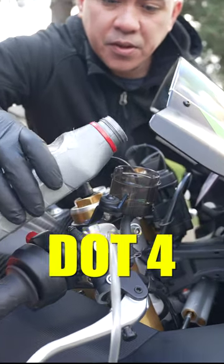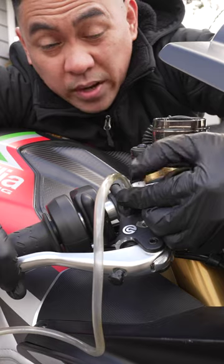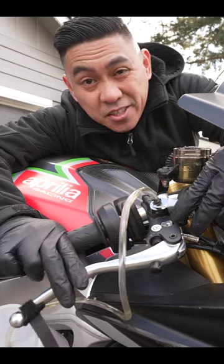Top this off with your favorite DOT 4. Now break the bleeder nut loose — squeeze the brake lever to let old fluid out, tighten it by hand, pump the brake till it's hard, hold the brake lever, loosen the nut, squeeze, tighten, and repeat this a bunch of times.